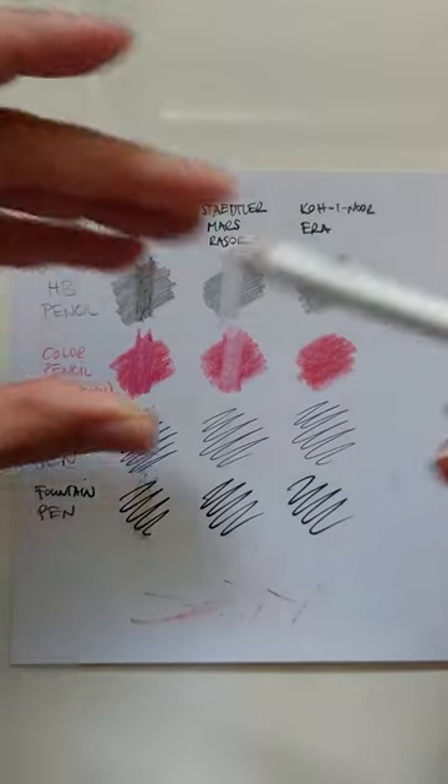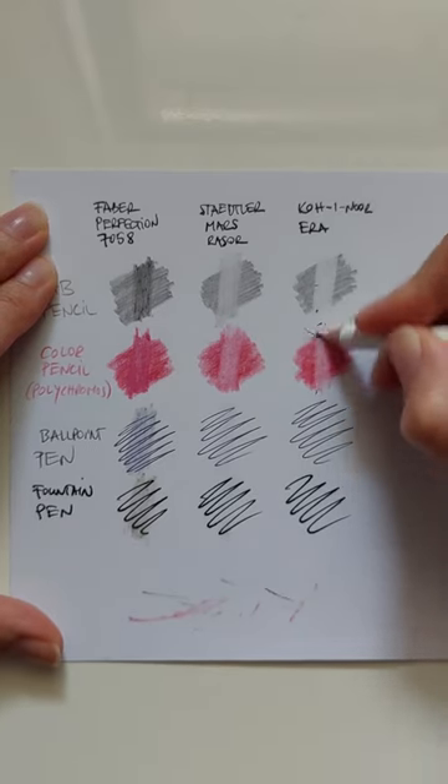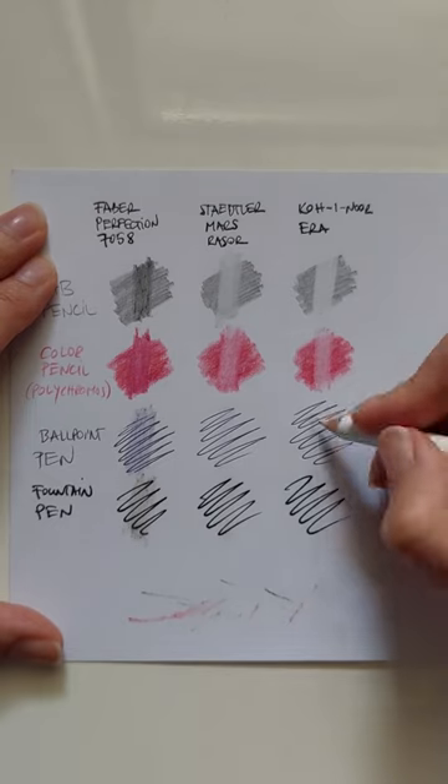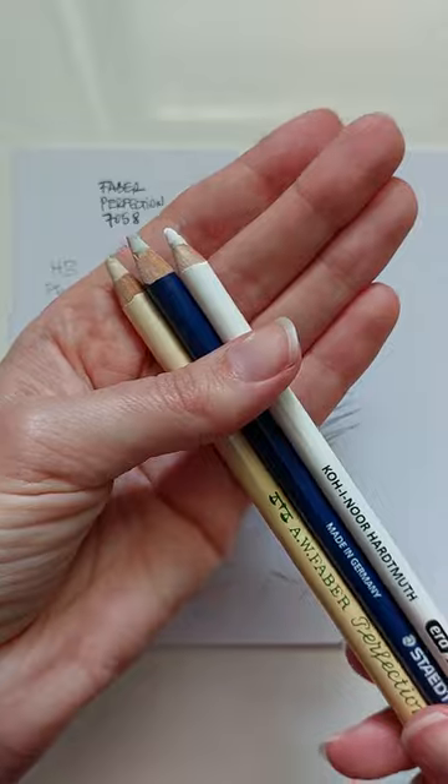Kojinur Era does the job. It's quite similar to a regular eraser. I quite like it and I started using it in my work. It doesn't damage the paper and it sharpens just as well as the other two.